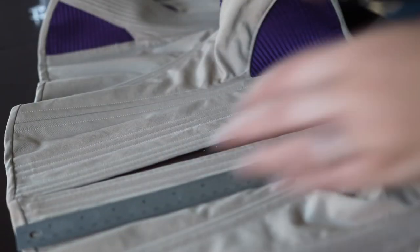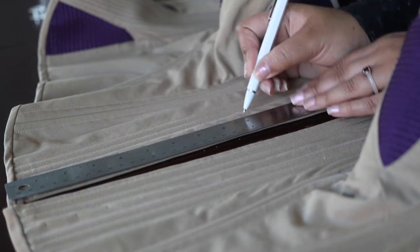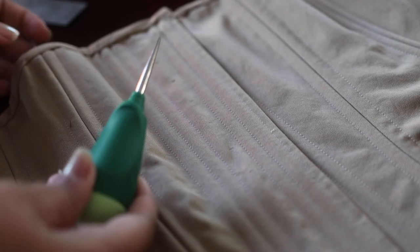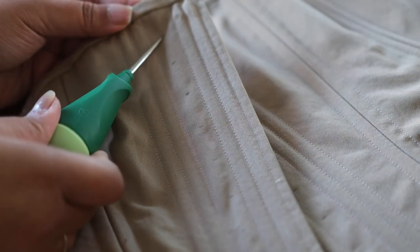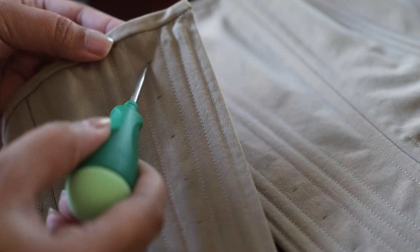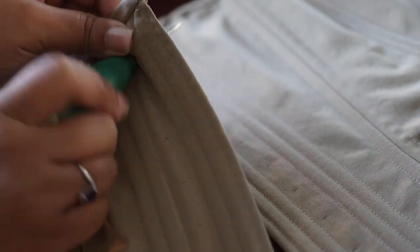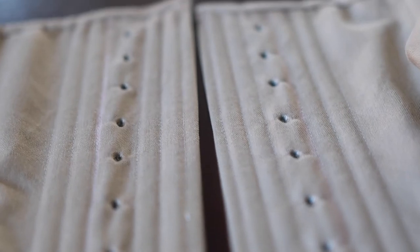Moving on to the eyelets - I'm marking out the spots that I want to place the eyelets at one inch intervals. To first make these holes I'm going to use an awl, and then later I'll use a pencil to make the holes a little bit bigger, because though I love the awl it doesn't make your holes very big. The great thing about it is that it doesn't rip or tear your fabric - it just pushes the fibers out of the way. It helps to keep the structural integrity of the garment and allows it to be a lot more durable, which you definitely want if you're making a corset.